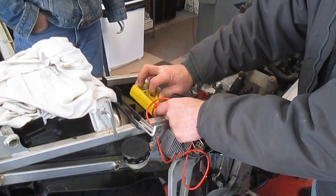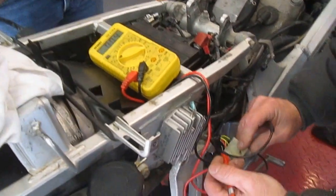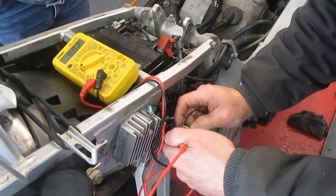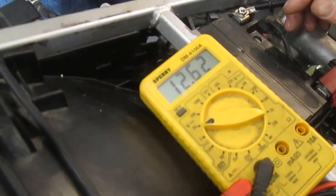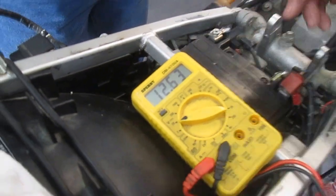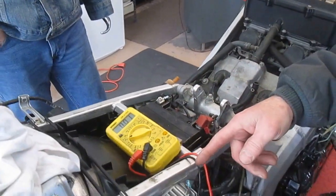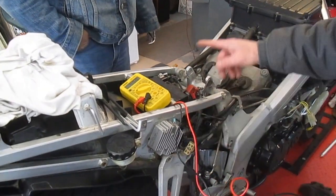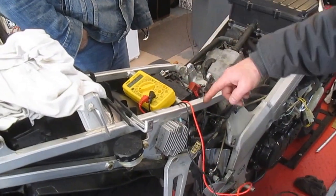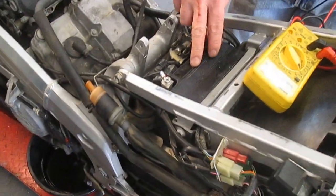Then you can switch to 12 volts and check your voltage. There's your red wire — that should go directly to your battery and it should read your battery voltage. And there it is, that's a good reading. I charged this guy up. You know that you haven't taken it for a ride or anything. So you know that the circuitry is good between the stator and the regulator rectifier and the battery, and it's a new healthy battery.